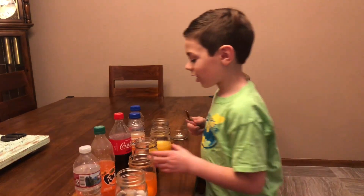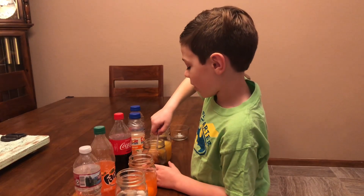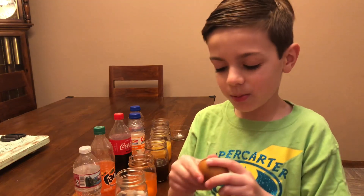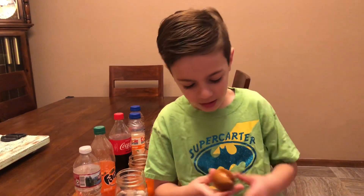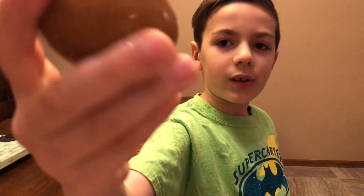So now we'll look at our third egg. Oh wow, this one kind of looks like chocolate - not that much, but it looks a little bit like chocolate.